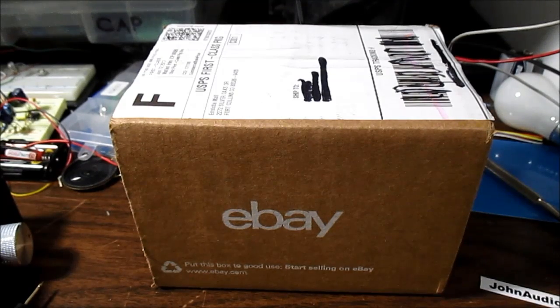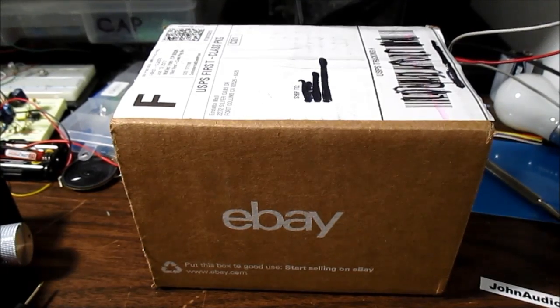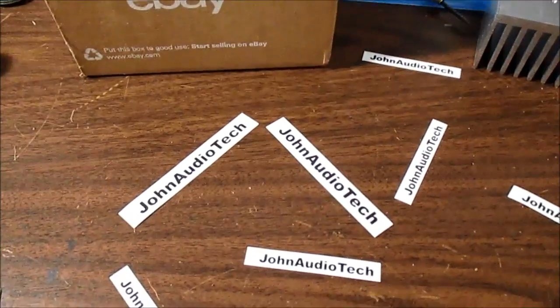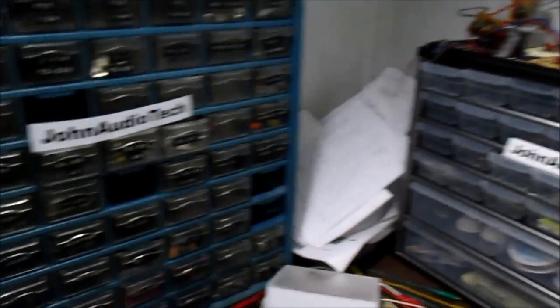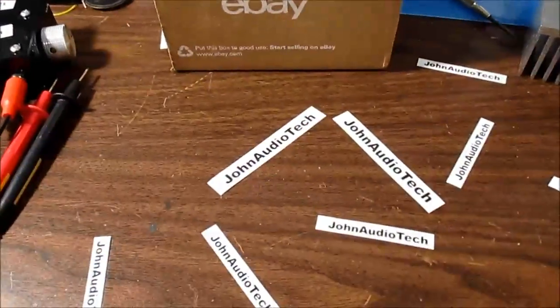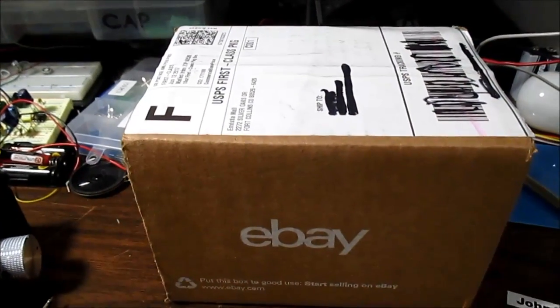It's mailbag time! My first mailbag video on the John Audio Tech channel. Let's see what electronic goodies I have in store for potential future videos. But first, make sure you are viewing this video from my channel, my John Audio Tech channel. I had a problem of video theft — it goes on a lot, it seems. So here are some cues to help show that this is a John Audio Tech video.